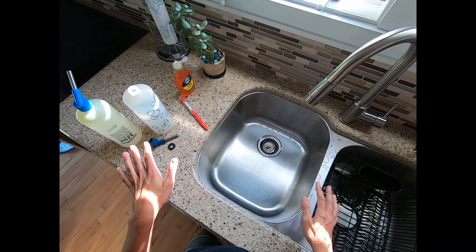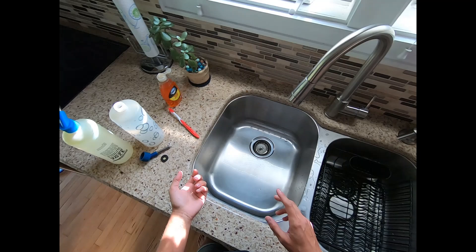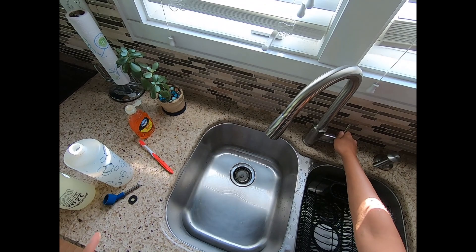If you're worried about rabbit hemorrhagic disease version 2, you do not want to use dish soap. You want to use either a 10% solution of bleach or a 10% solution of sodium hydroxide, because dish soap will not kill the RHDV2.